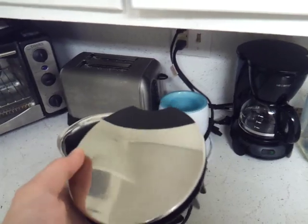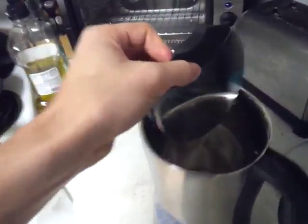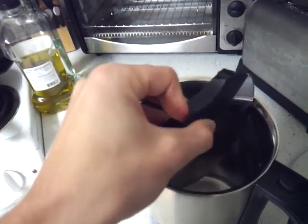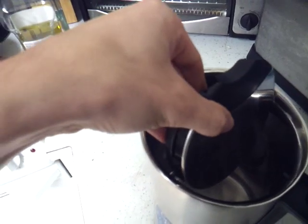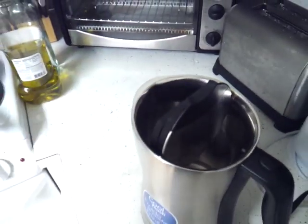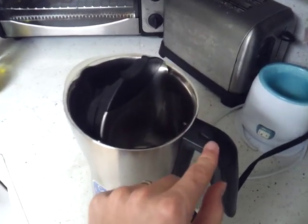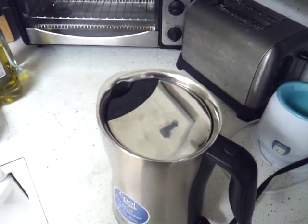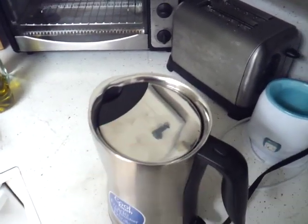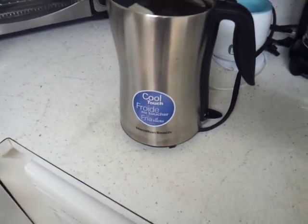Let me show you how it goes in — it just goes right on top here, you slide it in and then it'll just pop right in, just like that. This button here, you just press that in as you push it down and then it'll lock in place and it'll be good to go.